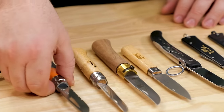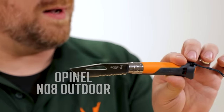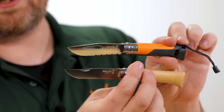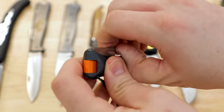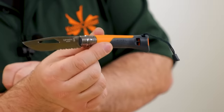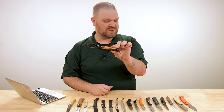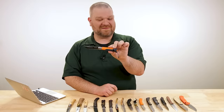Let's take a look first at Opinel's own lineup. Here's another version of the number eight — this is the number eight Outdoor. This is how they do a modern folder — a little more expensive at $40 — Sandvik 12C27 steel. Same blade, actually technically not the exact same blade shape but very similar, and you've got the cutout and partial serrations as well. You still have the lock, you've got a synthetic handle which is not going to swell like the wood on the classic models, and you've even got a whistle in the back.